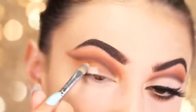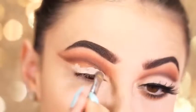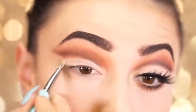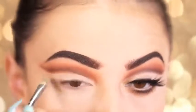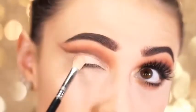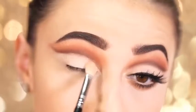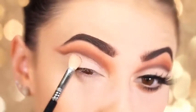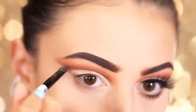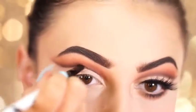Next I'm taking the Tarte Cosmetics Shape Tape Concealer in Fair, and I'm going to apply this directly to the lid, bringing it right up against Cypress Umber to really cut this lid. Then to set the lid, I'm going to go back in with the shade Tempura and add it right where I applied the concealer — this is going to be our lid shade. If you lose any of the shade Cypress Umber, you can go back in with your brush and add a little bit over the area where you applied Tempura.